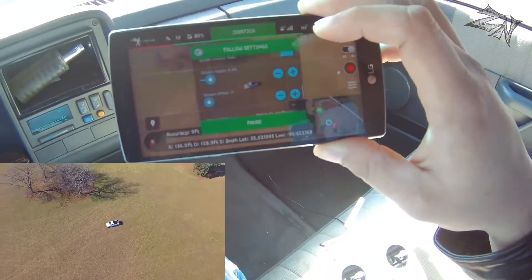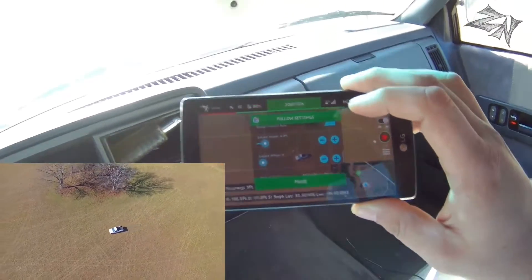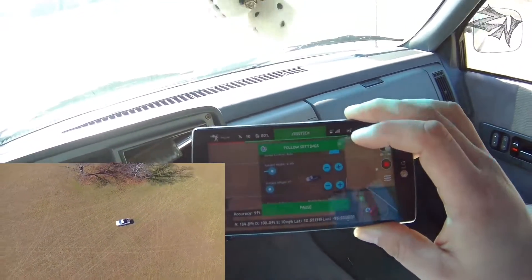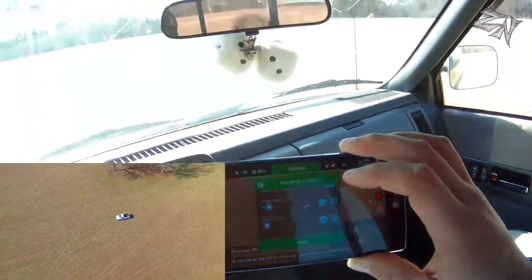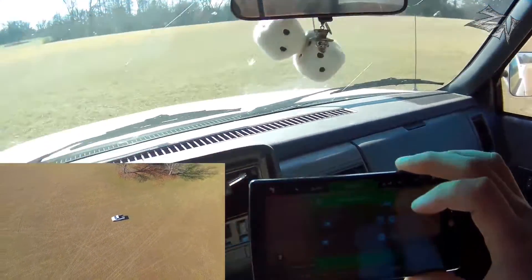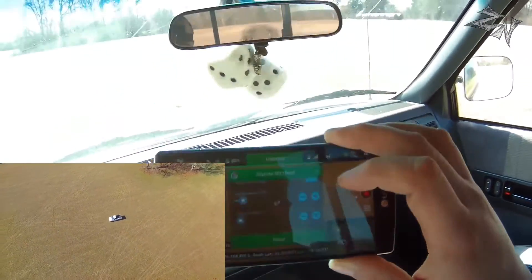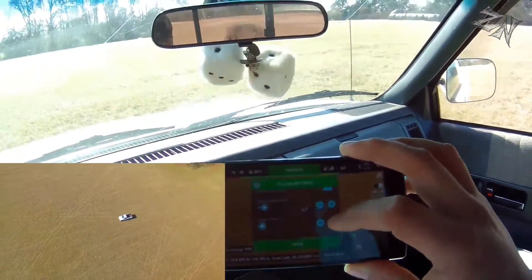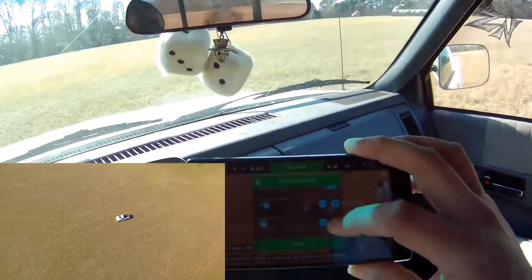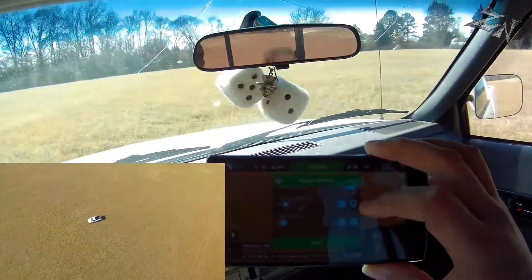I hope you guys can see the screen okay. Too cool! I'll change that offset just a little.